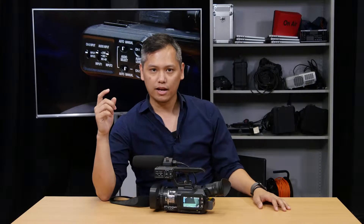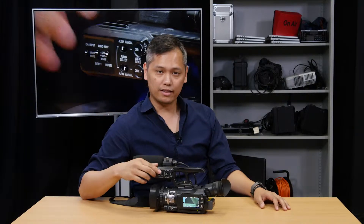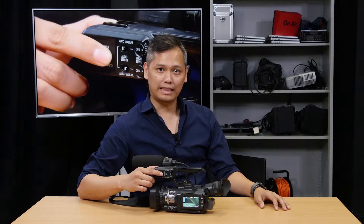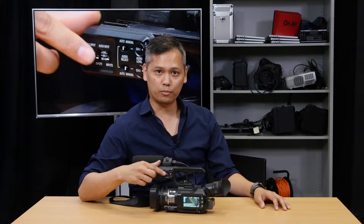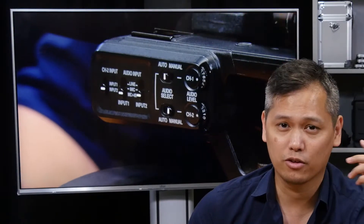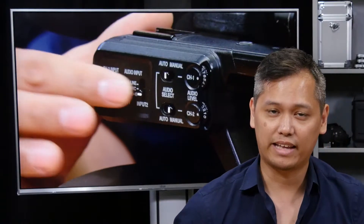If you don't know how to set the camera, just know that number one, these three switches here are all set to the downward position. I just know that it has to be in the downward position. This will work for 99% of your time using microphones here. There's only one microphone that doesn't work in this setting, and I already destroyed it — it's really expensive. So just make sure it's all in the down position.